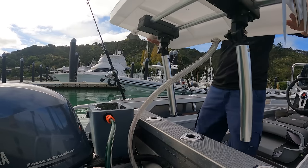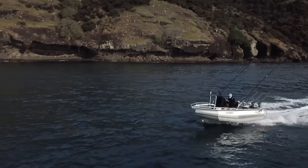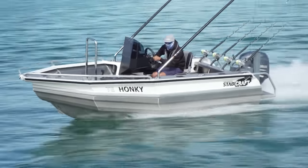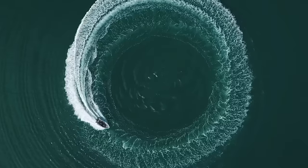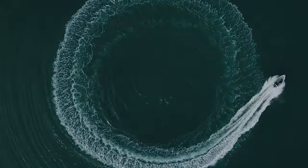Now, another thing with the bait board - it is removable, but you can have it in different positions. It's a Yamaha four-stroke. It squirts this boat along at 28 knots, and of course it's got that legendary Stabycraft ride. Turns like it's on rails.